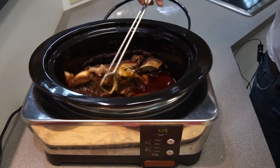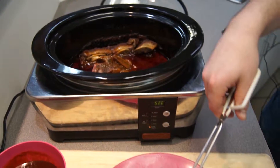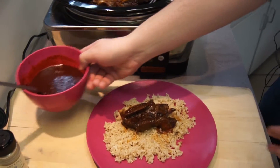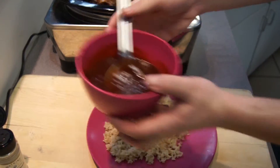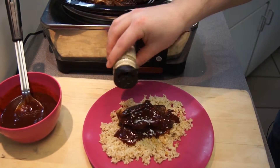The ribs have started to fall apart in the slow cooker, which is exactly what we like — we know how tender they are. We are going to take a little piece, put it on the plate of brown rice, spoon more of the sauce that we used to marinate on top, and then garnish with a little bit of sesame seed.